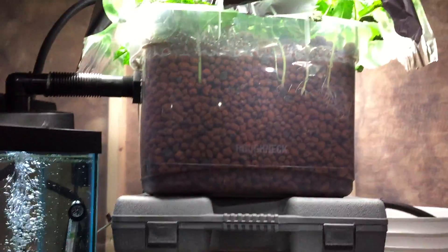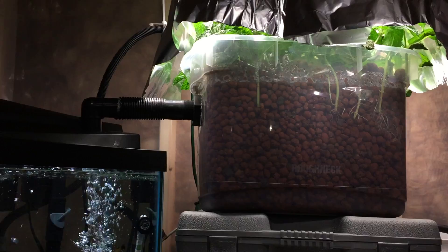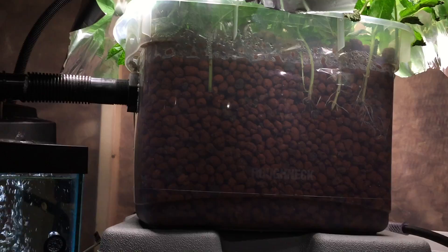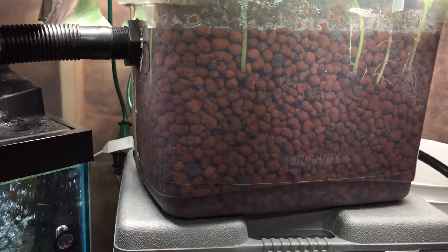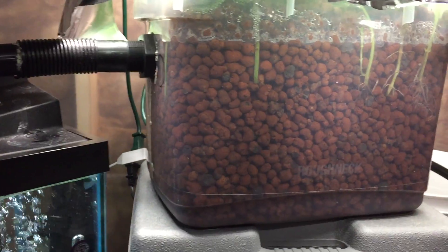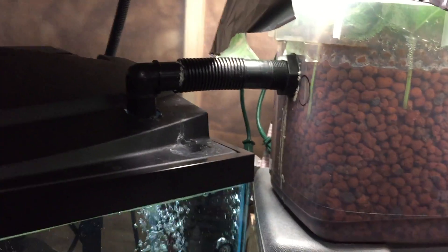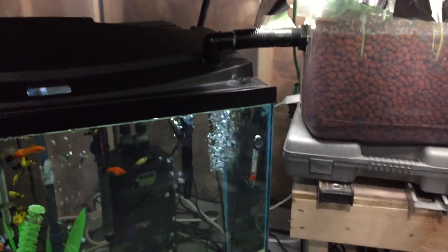The aquaponics system looks pretty basic — it's not attractive, and it's a true beginner system. I bought a Rubbermaid Roughneck container from Home Depot and a bulkhead from Home Depot. As you can see, my Fluval canister filter is just pumping water into this Roughneck container that's filled with hydro corn, and then it drains into my tank. Really easy system.